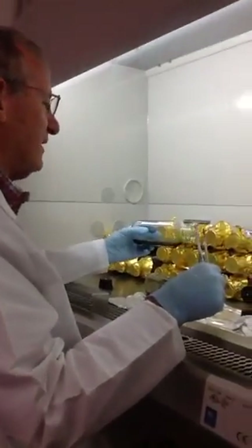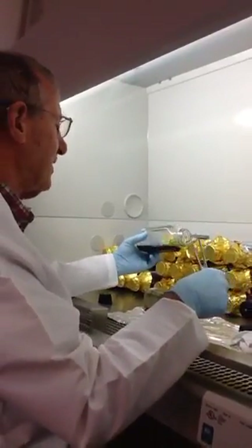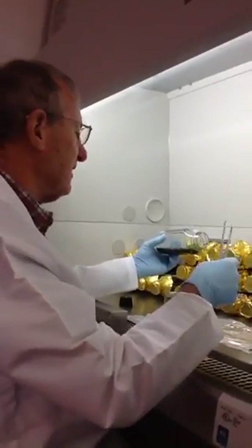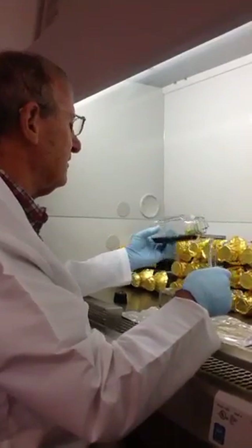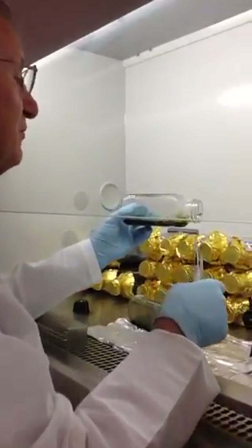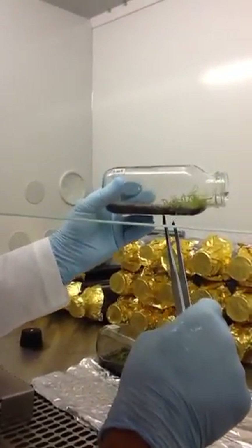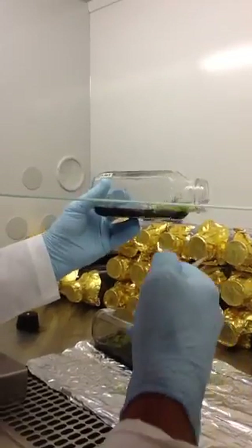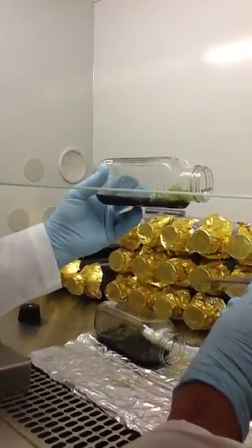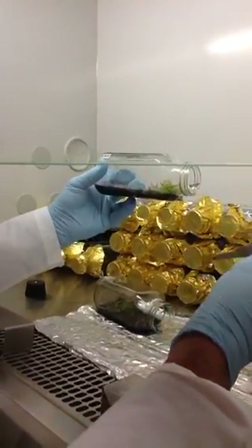Let's go see what Mike is doing. We're working under the laminar flow hood, which keeps bad bugs in the air from getting into our jars. Here are some orchids that have been growing for a couple of months on this nutrient medium — that's what Dick was making. We put it into the jars and when they sit on that, they grow their roots into it and they have a good time.